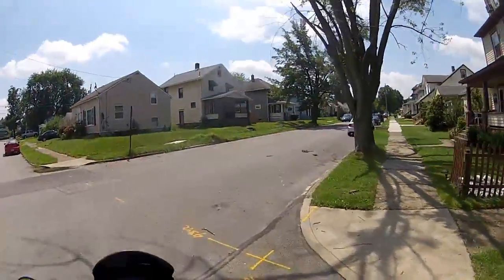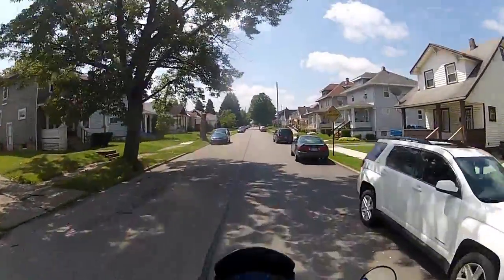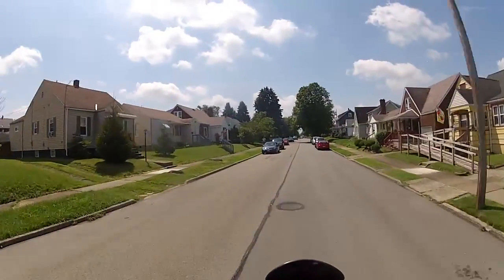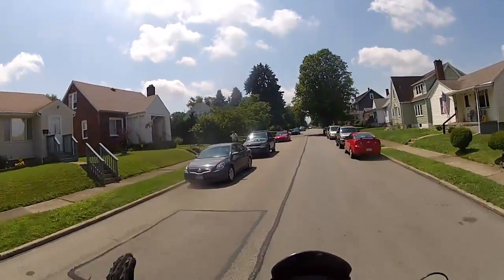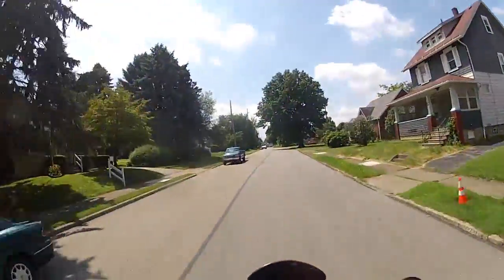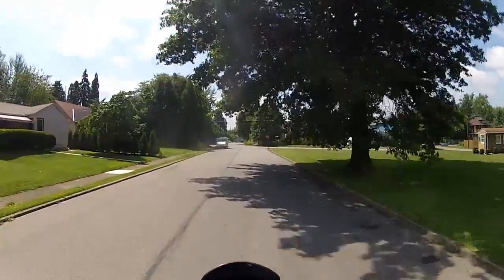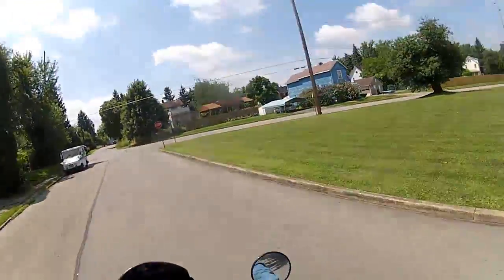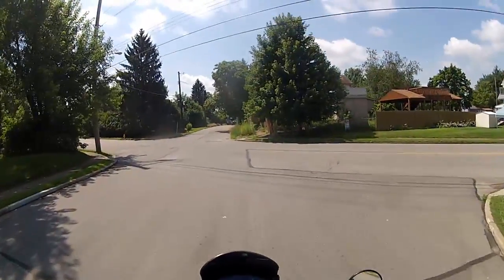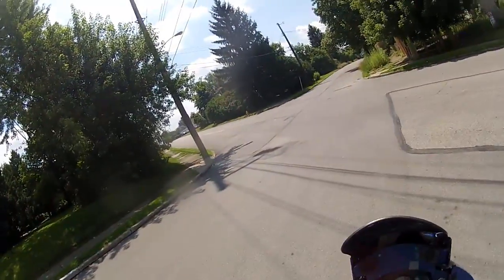First I thought maybe it was the card, maybe it was this or that, but I figured it out yesterday. I took the camera out of the helmet, out of its holder, took it into the store with me, and I had it cooling down. The battery was warm — which GoPros are known to be warm — but after I let it cool down, it worked like a champ.